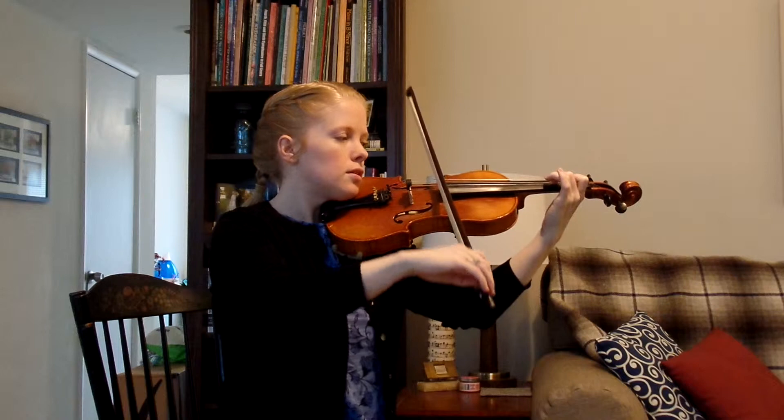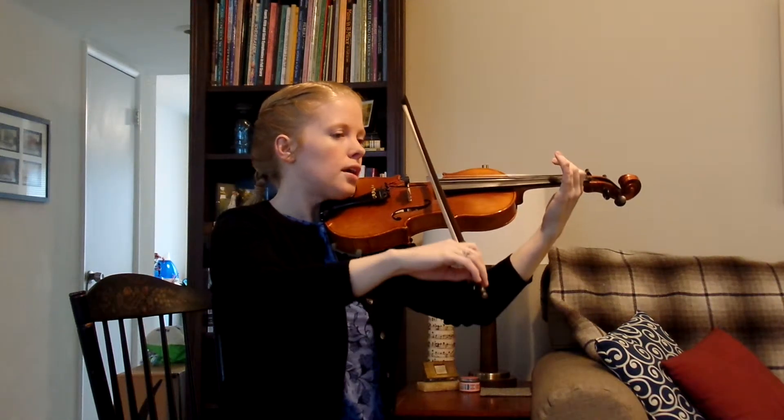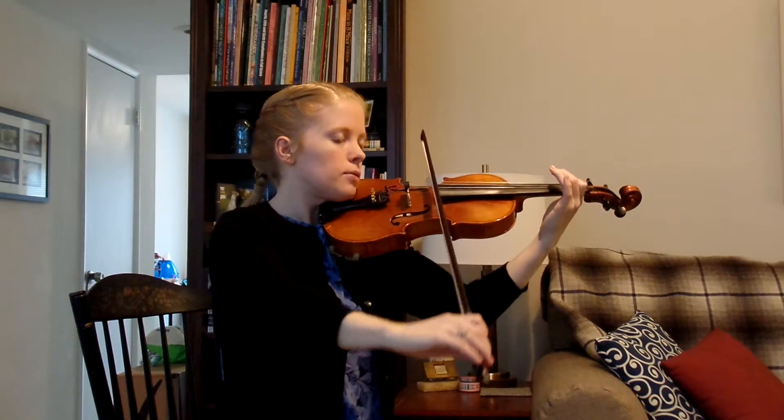One, two, three, go lift, second line. One and two and three and four, four F sharps.